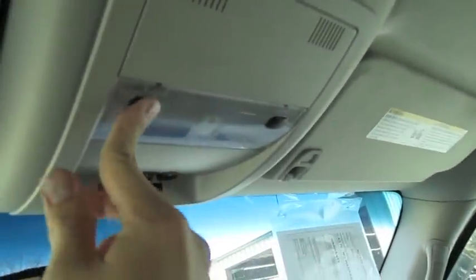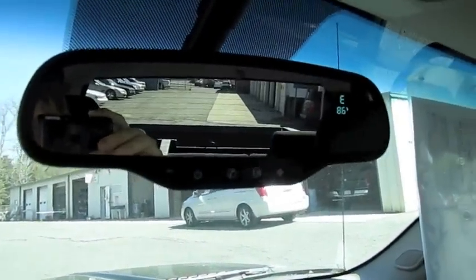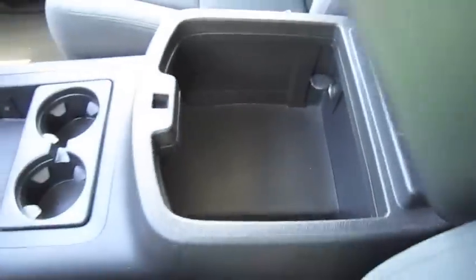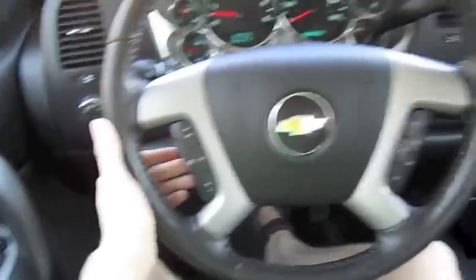Garage home link. Reading lamps. Does have OnStar and an auto-dimming rear view mirror. Cup holders, padded armrest, extra power outlet. Manual radio controls as well as cruise control located on the steering wheel.